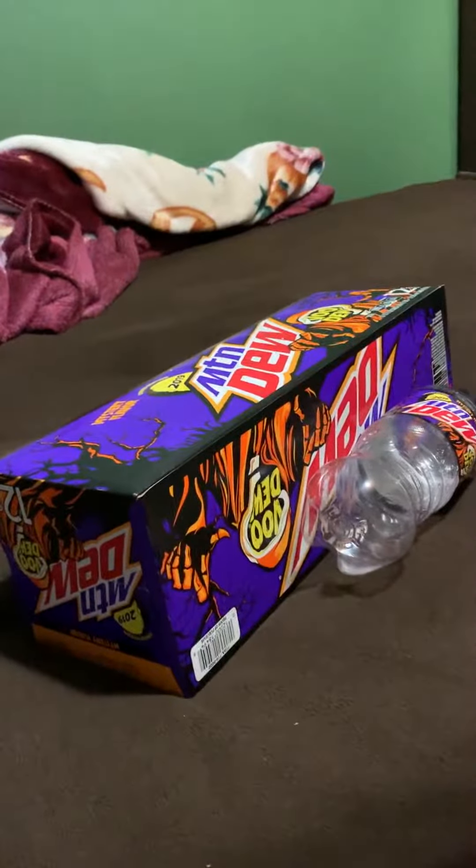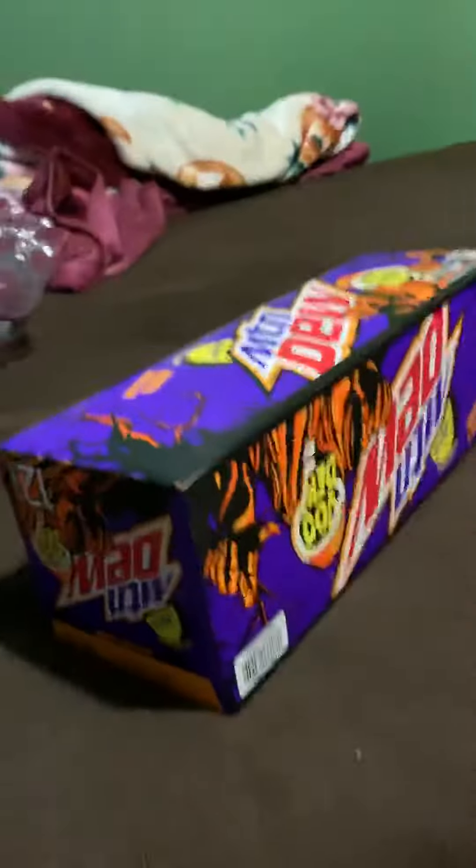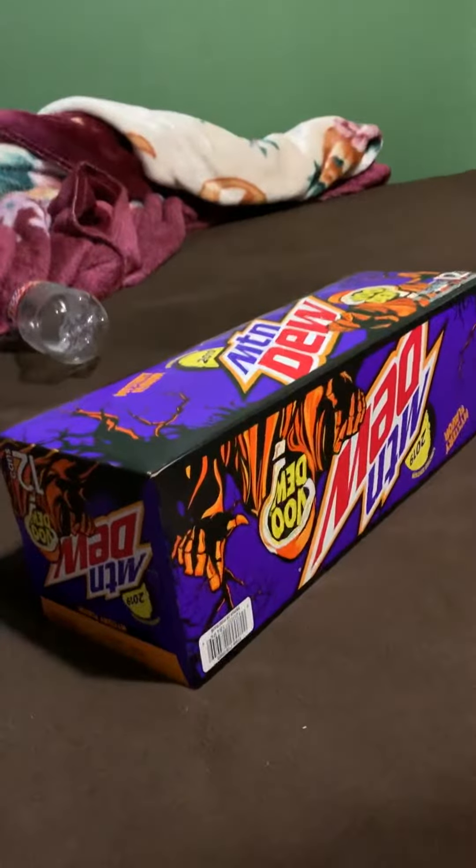Hey guys, it's me Chris. I'm going to show you some of the guys. Look what I got — I got this flavor, can version Mountain Dew Voodoo.